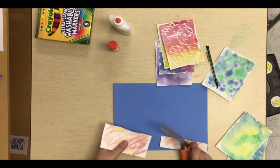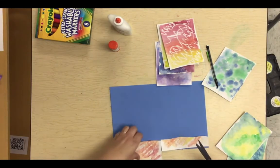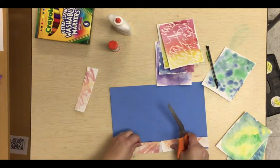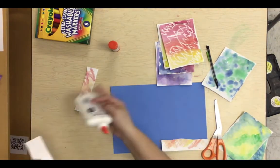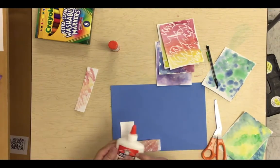I'm going to use one of my warm color sheets to create the ground of the ocean — the ocean floor. If I just put two pieces together like that, it's going to create an ocean floor. I'll use a piece of seaweed later to cover up that seam.